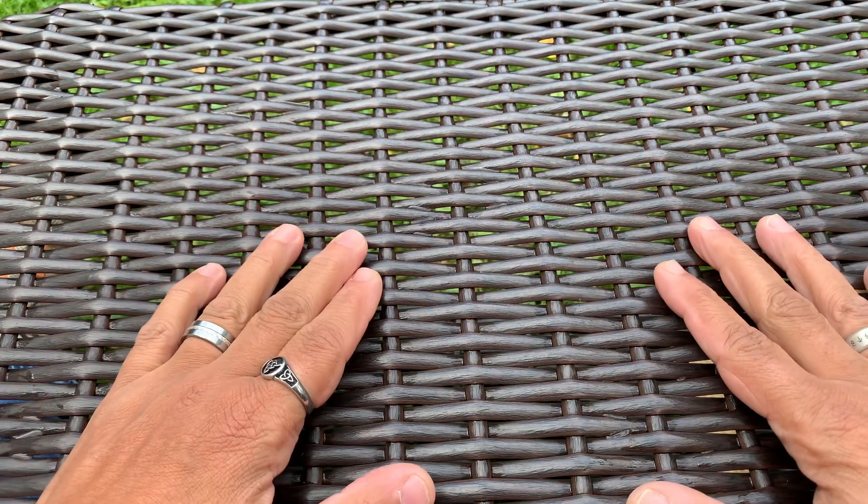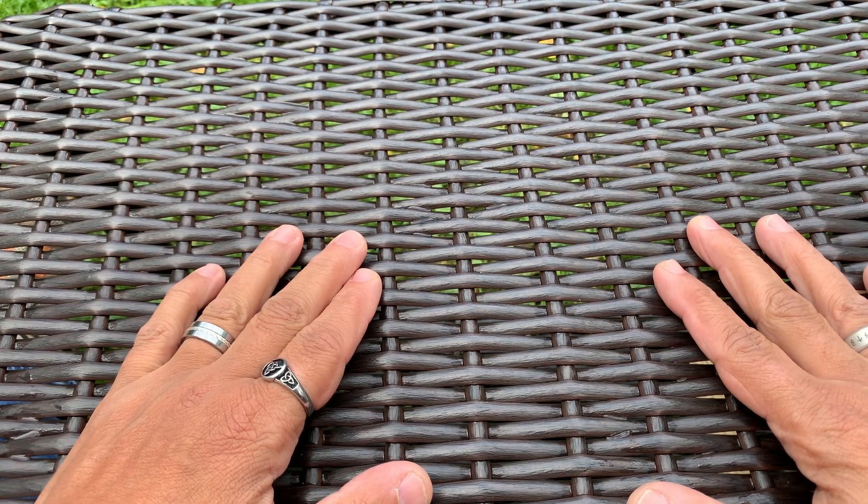What's up everybody, this is Rich from True Budget EDC and Prepping. Use your gear or lose your gear, because if you're not using it you might as well lose it. So today I just wanted to come on here and do a quick pocket dump — I haven't done one in a bit. Let's get into it.